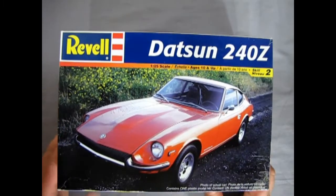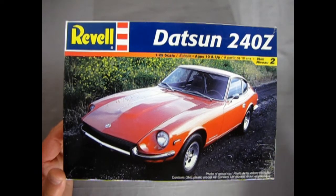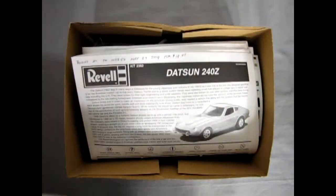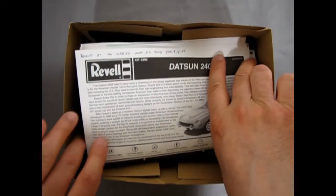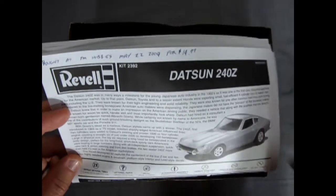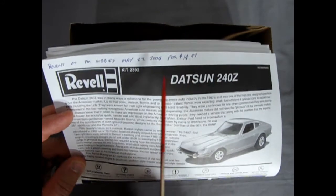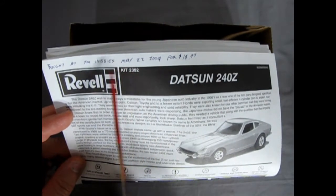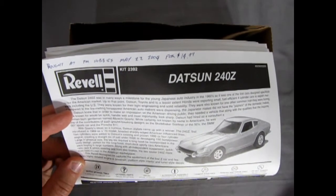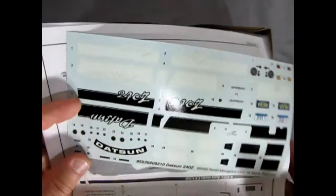My cousin had one of these as a real car — his was blue. Moving the lid off, we can see our cool instruction sheet. I bought this at PM Hobbies in Calgary on May 22, 2004 for $14.99. That was just maybe a month or so before I actually opened Monster Hobbies — we opened June 4th, 2004.